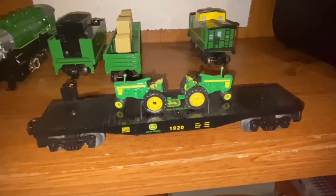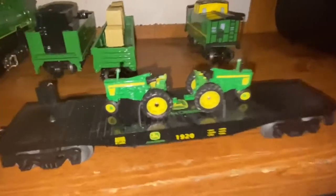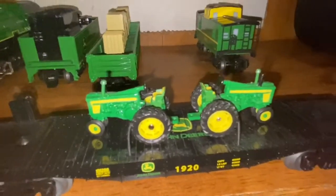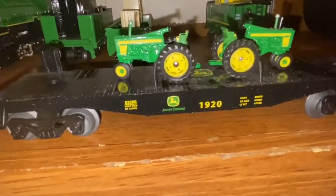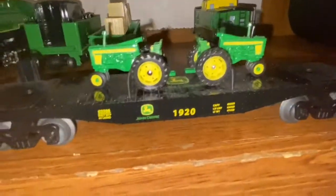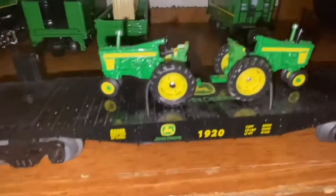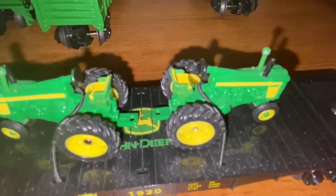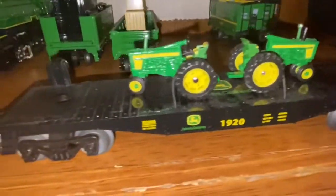Next we have the flat car with two tractors. You have some beautiful O-scale tractors on the flat car. It doesn't have that much detail, but like the gondola it has functioning couplers. It also has the John Deere logo and John Deere printed on the sides, as well as the John Deere logo printed on top of the flat car. That's pretty much it with the flat car.